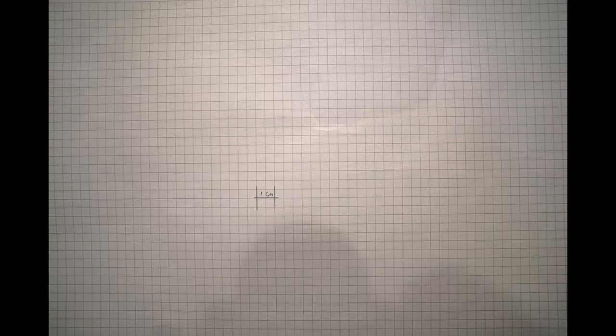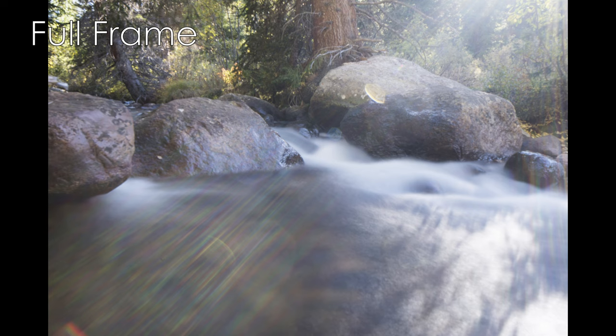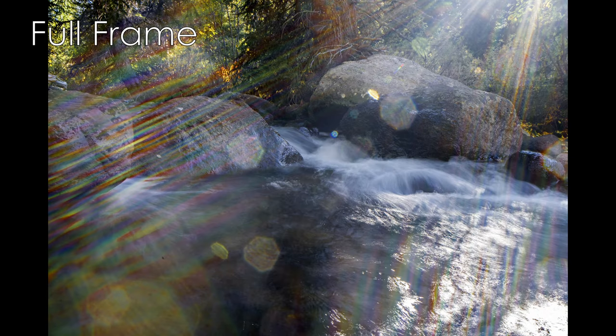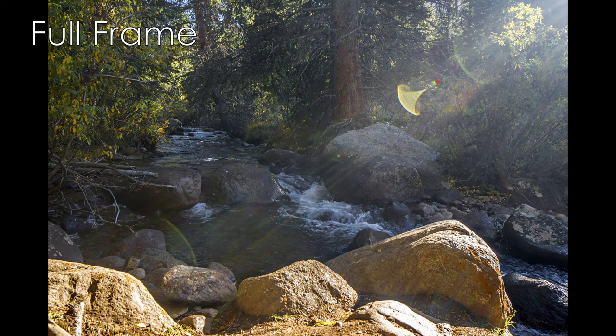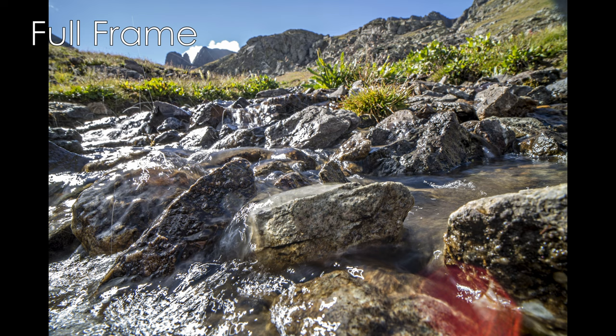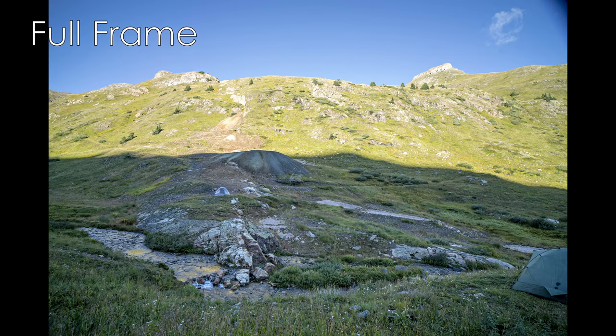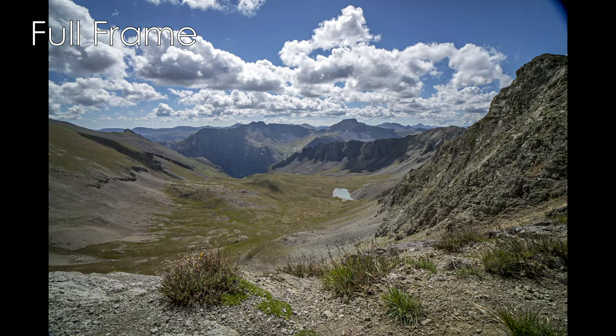This lens also exhibits barrel and mustache distortion — note that my tripod wasn't perfectly level when I captured the sample image, which threw off the perspective, so look at the left and bottom sides of that distortion photo to see it more clearly. Flare and ghosting are quite pronounced with bright lights in or adjacent to the frame, which is expected with ultra-wide lenses, though this lens has instances worse than other contemporary lenses. In this price range, however, I'm unaware of a lens with better flare and ghosting control. Also, if the lens hood isn't seated all the way, it will encroach into the frame on full frame — just be mindful of that.